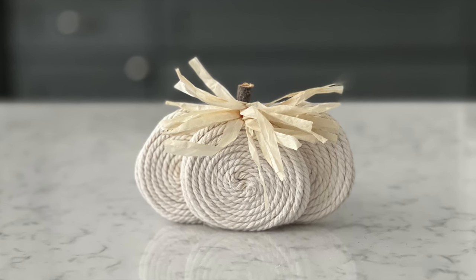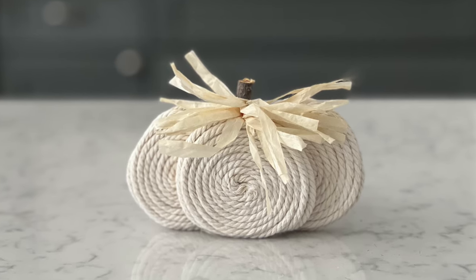I absolutely love how this one turned out. It's neutral and will fit into any decor, and it's so beautiful and really easy to make.